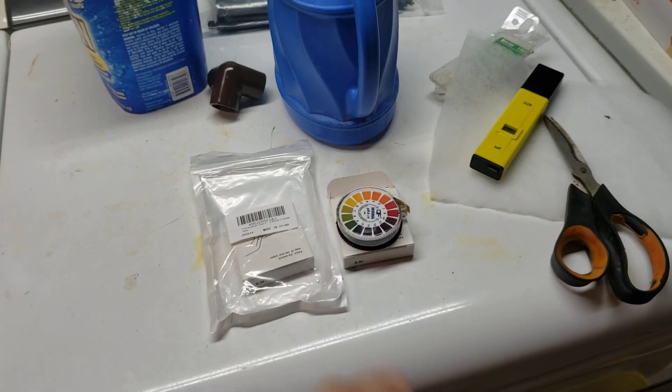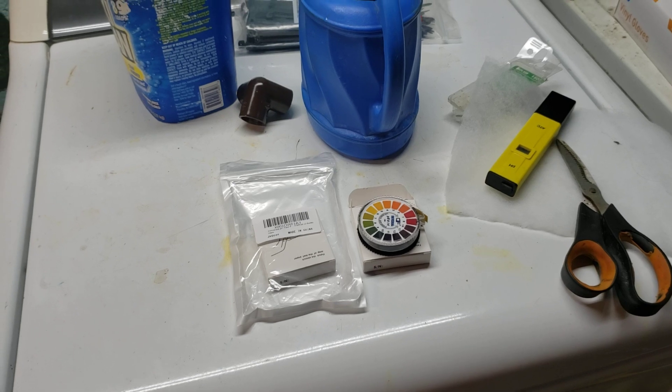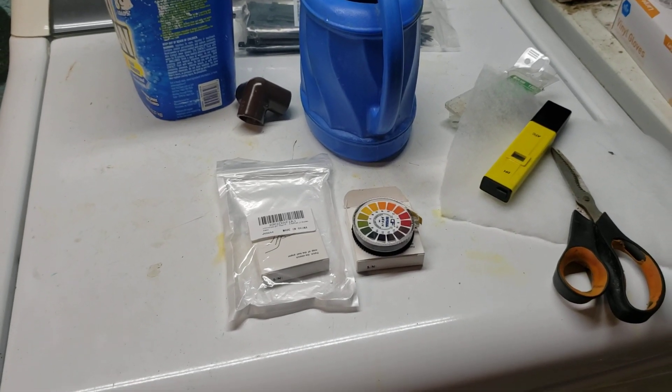I'm really happy with these really low budget test strips that are going to last me for a very long time, and it was $6.50. I'll put a link down below to those if you're interested.